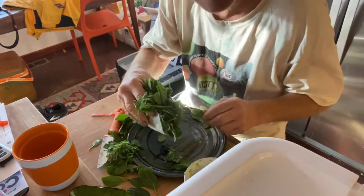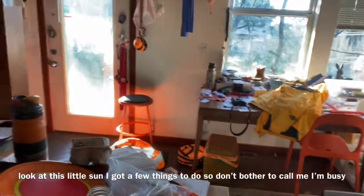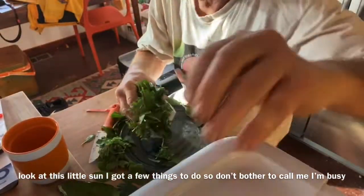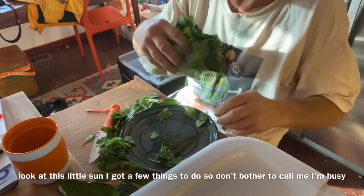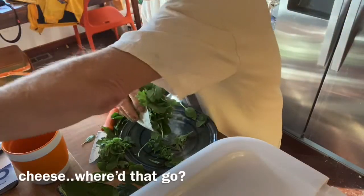You can add salsa or whatever. Look at this — it's a great morning, there's the sun. I've got a few things to clean up, so don't bother to call me, I'm busy.